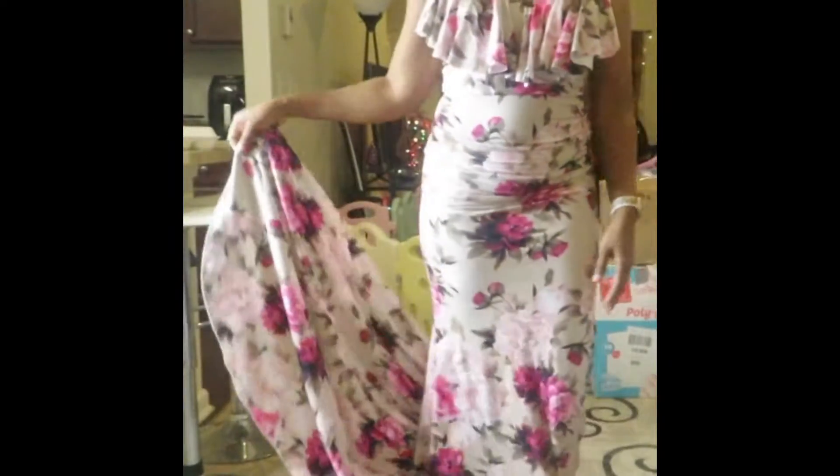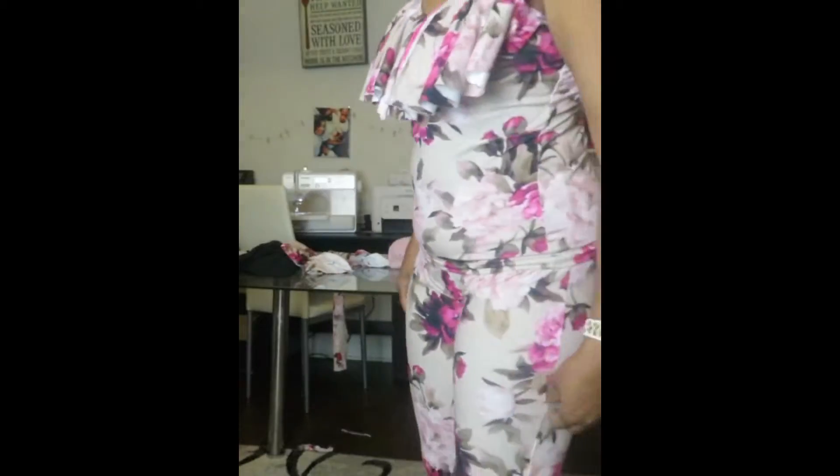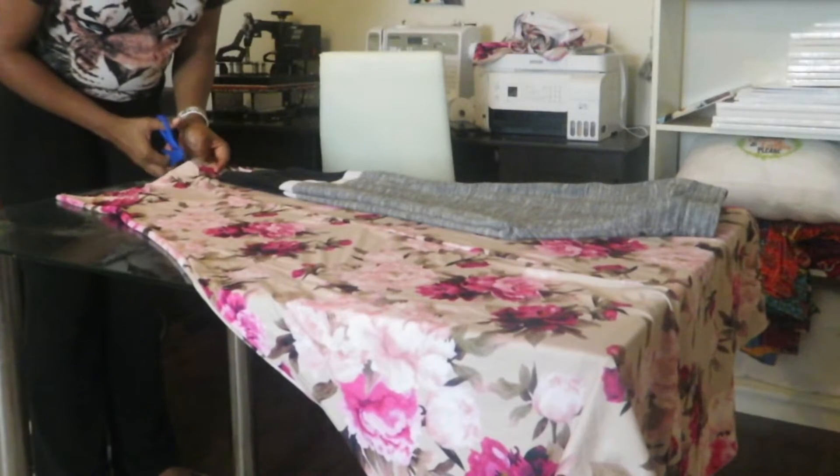Hi guys, and welcome back to my channel. If you are new, welcome — go ahead and hit that subscribe and like button. Today this is a transformation from a dress into a two-piece pantsuit. I got this dress for a dollar.